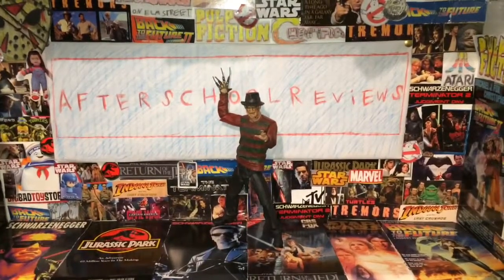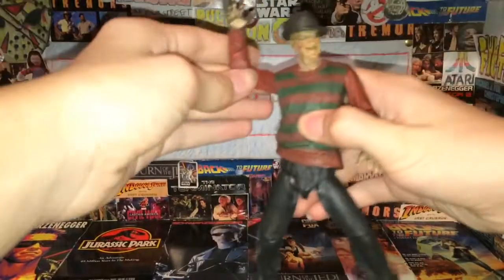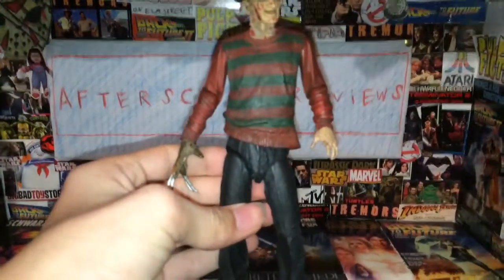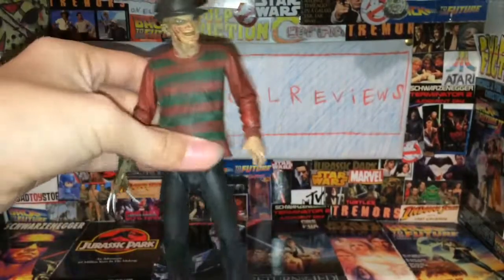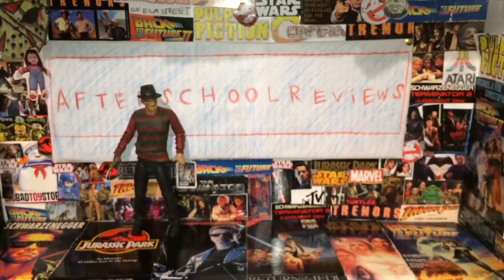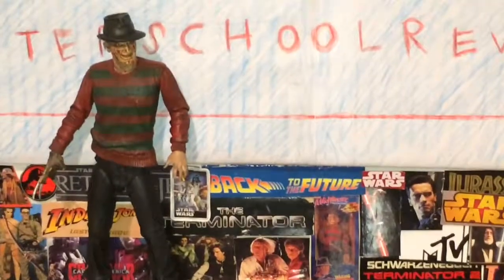Here is Freddy out of the package. This is the first Ultimate Freddy we had when it got released, and when I first got it I was like, oh my gosh, cause I'd never had a Freddy figure before. I'm gonna go ahead and tell you the problems with these figures and the accessories, and then get to the main problem with Freddy. So we're gonna put him back here with the AfterScore Reviews sign and the background — the cool Terminator stuff.